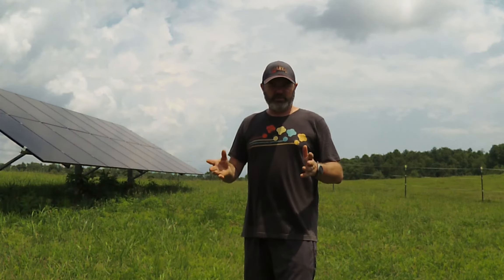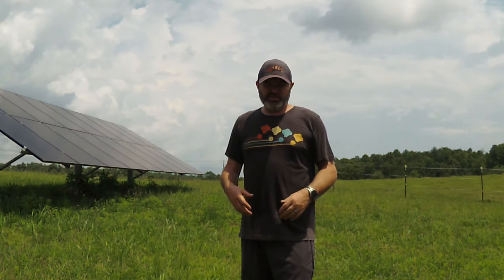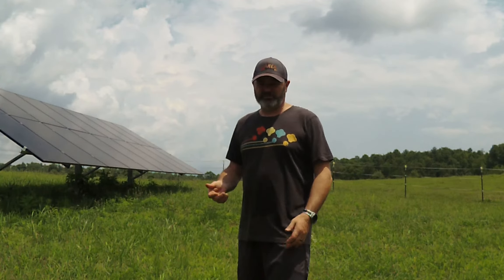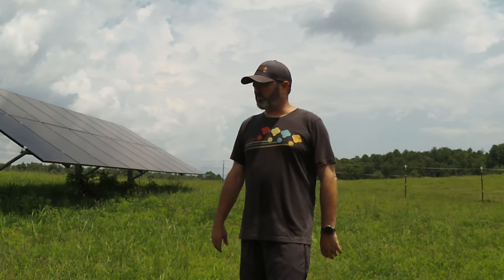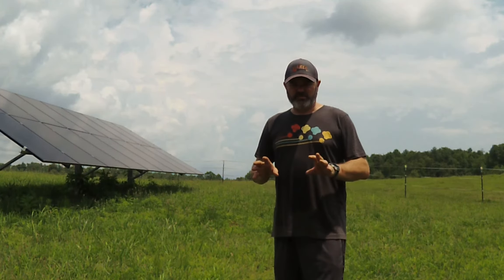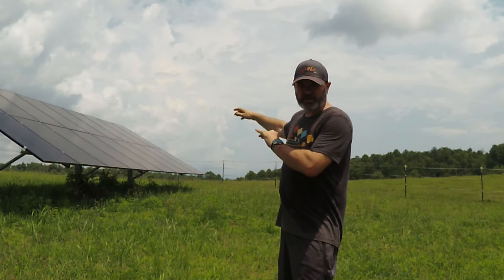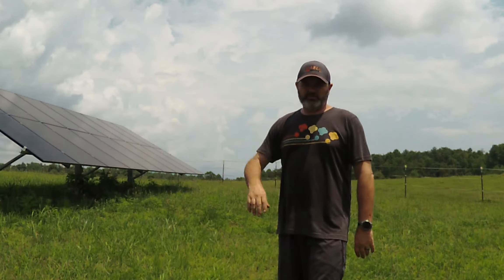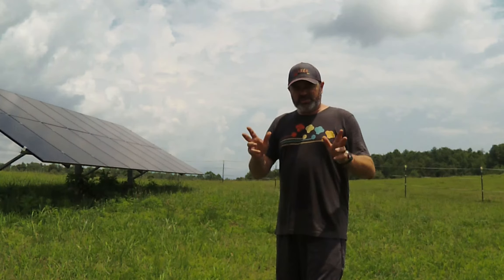Most of my other videos have been a recap after construction's done because I'm usually too busy and focused to stop and film. But this time I'm going to take a different approach and do a bunch of short videos, step by step — how to build a ground mount like this with a full array, how to wire it, how to get it hooked up to the solar shed to get that electricity pumping into the house.